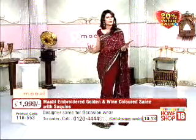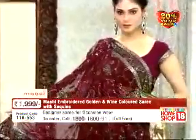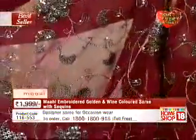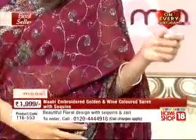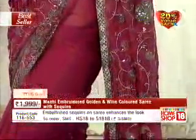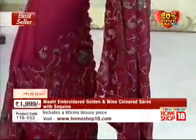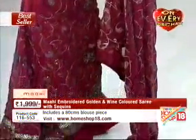The saree becomes absolutely comfortable to wear. If you have worn the saree, you will see how the drape will be, and it will look so beautiful. I love the fall because it really hugs your body, which is a fantastic feeling.